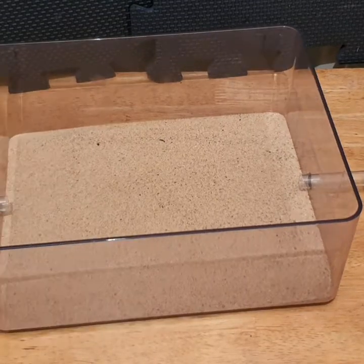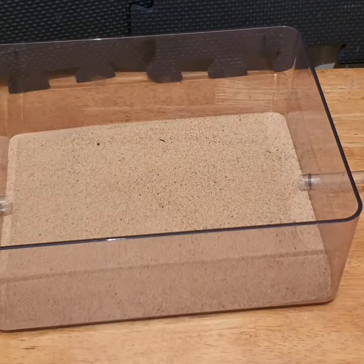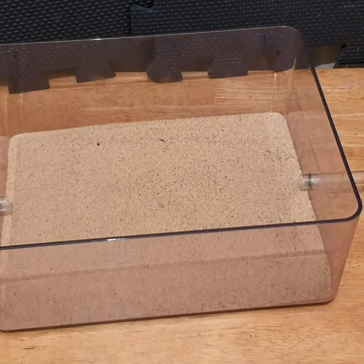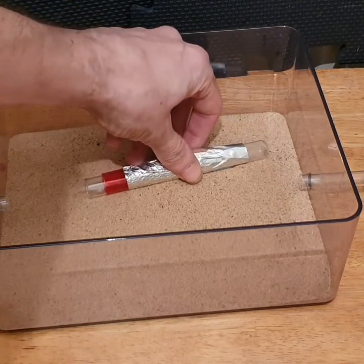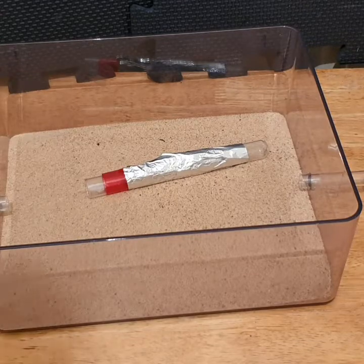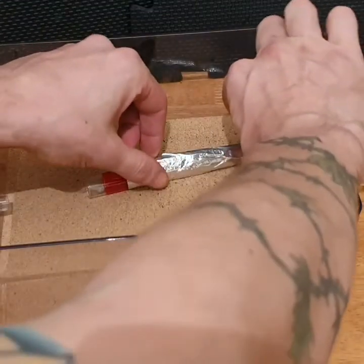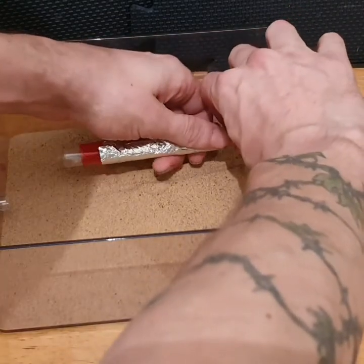You want to keep them in the test tube as long as they can possibly fit in there. At this point it's really important to have that face layer down, so when you do stick your test tube of ants in it's got something to sit on. This gives you the chance to remove your tin foil, which I shall do now.